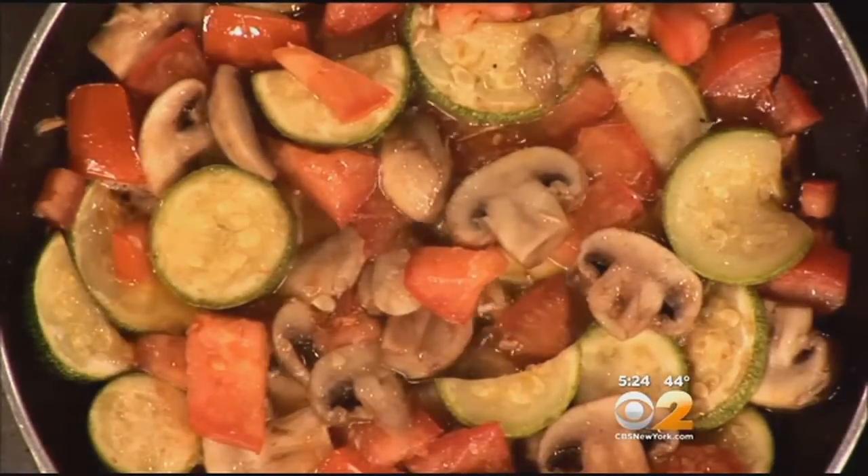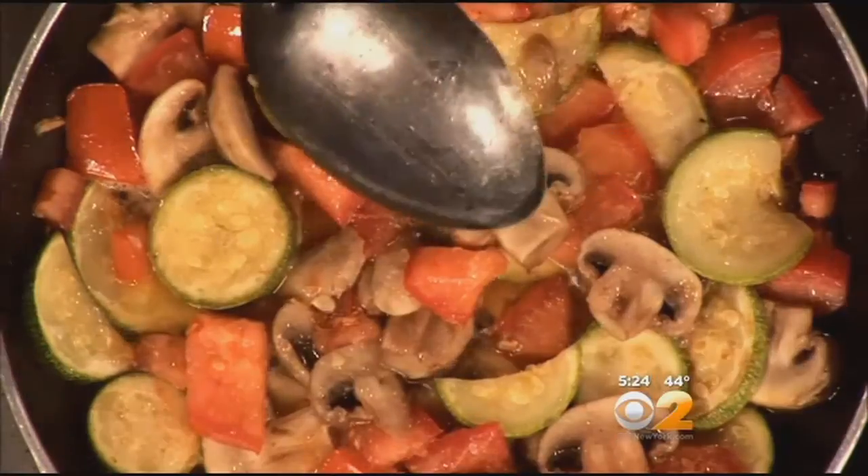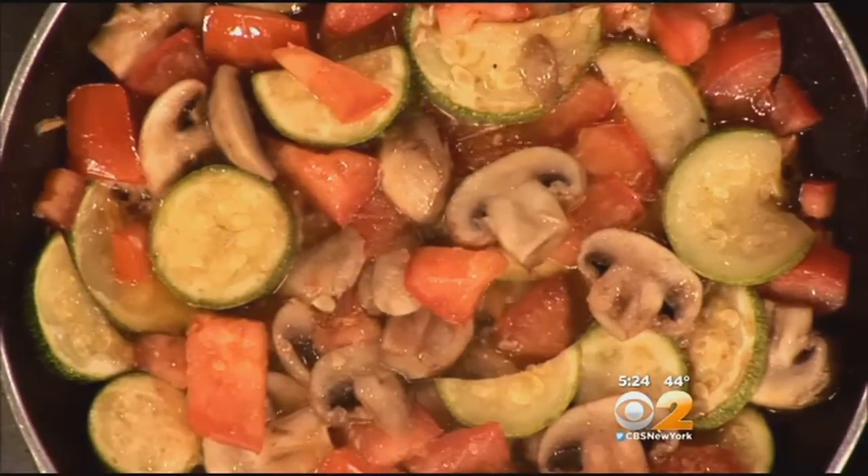Absorbing all the flavors, creating just a wonderful stock. We started with the mushrooms, and then we put in the squash, and then the tomatoes very last, because we really just wanted to heat those up.